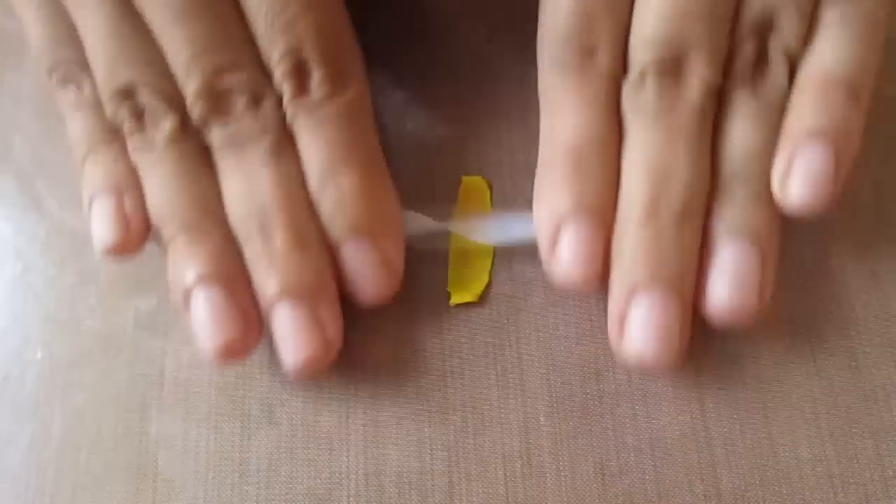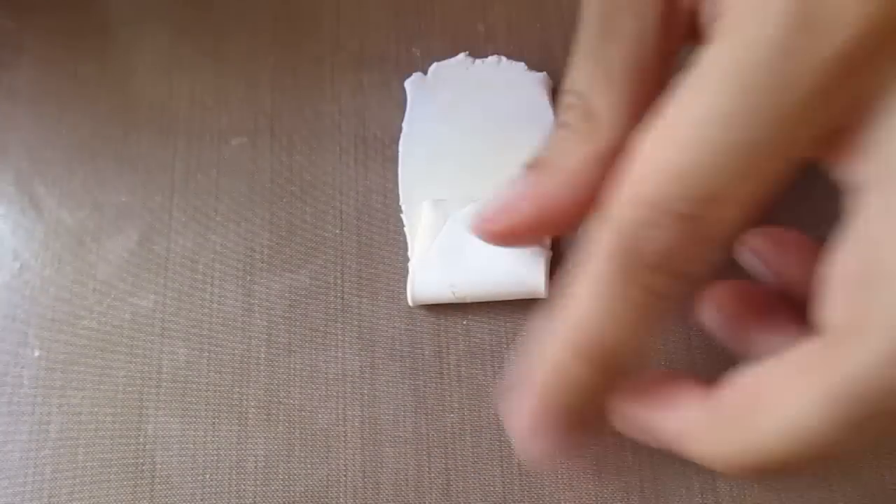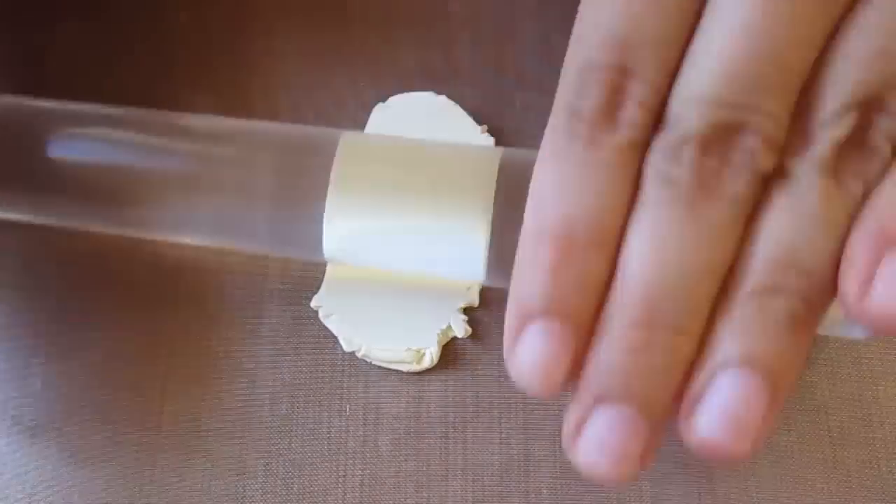What I do is completely mix the pink and the yellow first, and then mix this into the white. This just helps to blend the color more smoothly throughout the white. I'm using an acrylic roller to do this, which is the easiest way I've found to mix colors, especially when you're mixing large amounts.